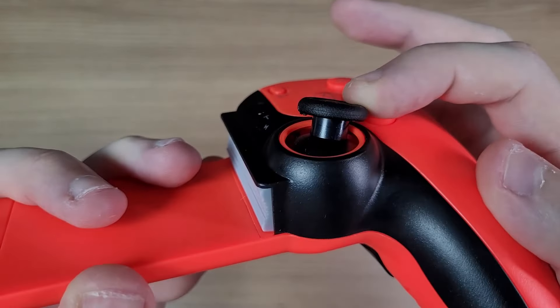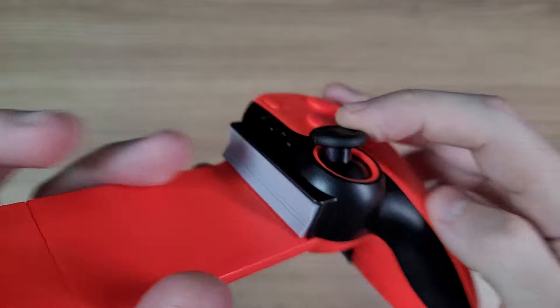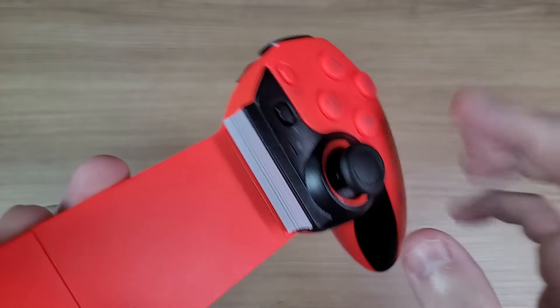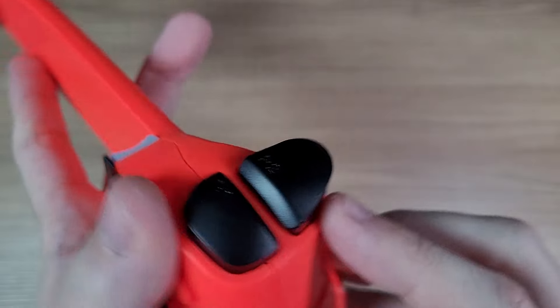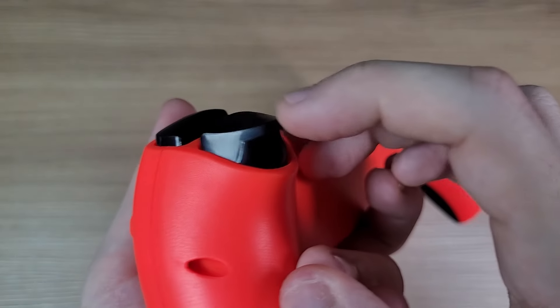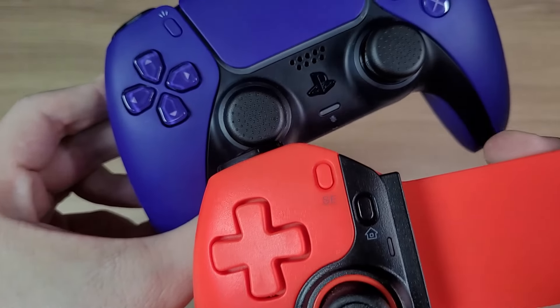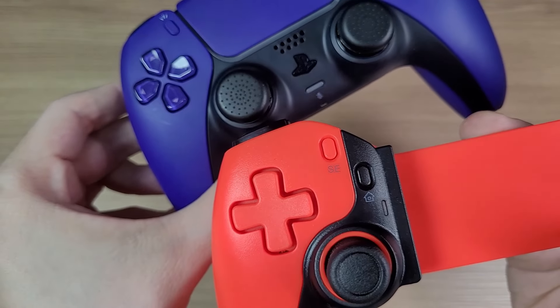The analog stick has a plastic body and it has anti-friction rings. There is also a protective rubber pad on the edges of the controller. The triggers are regular hall effect triggers. And the D-pad is slightly different than a DualSense D-pad, without the hole in the center.